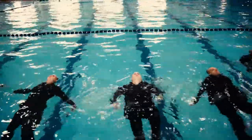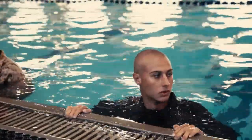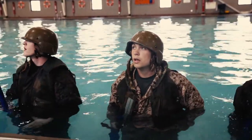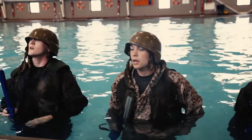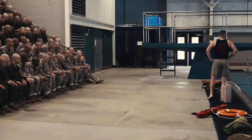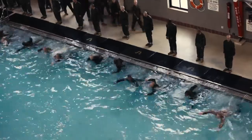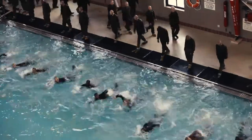Some of the things that the recruits struggle with the most would be the four-minute tread on surface. We're getting recruits from all over the world, and more than likely they have never treaded water for four minutes at a time, so that event is new to them. After that, they're learning confidence in the water itself, learning how to tread, and also learning how to utilize their gear.